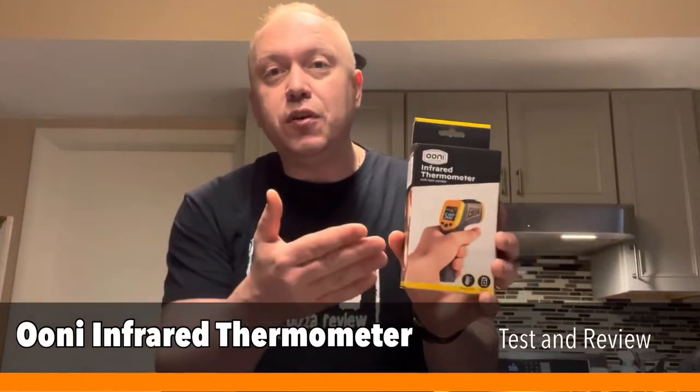Today I want to tell you about the Ooni infrared thermometer. An infrared thermometer is so critical when making pizza in an outdoor portable pizza oven such as an Ooni oven. You need to measure the temperature of the stone to verify that the pizza is ready to go in, that it's a proper temperature to get that crispy bottom, but also you need to verify that your infrared thermometer is working appropriately. I'm going to show you two things to measure it on to make sure that it is accurate.